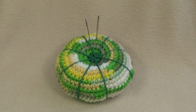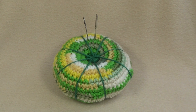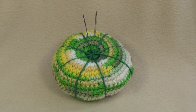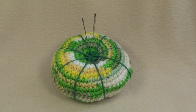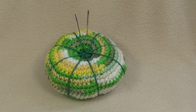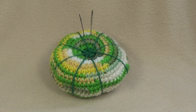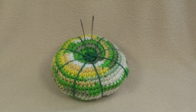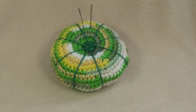G'day and welcome to another video. In today's lesson we will learn how to make this Scraptastic Pincushion. It's a great project for using up all those really small pieces of yarn that you really don't know what to do with. There is a free written pattern located on my website. The yarn I'm using in this project is from redheart.com, a great place for inspiration especially if you're stuck on your next project.